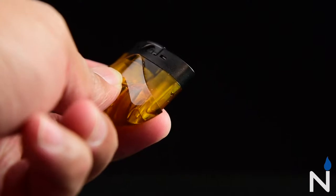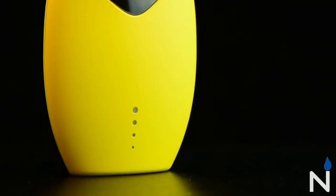You'll also notice nice air hole ventilations on the side of the pod, allowing for great airflow. This device also has 4 LED lights at the base that light up with every hit and can also be used as a battery life indicator.